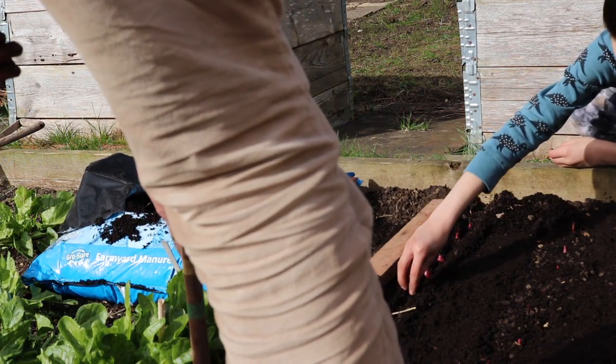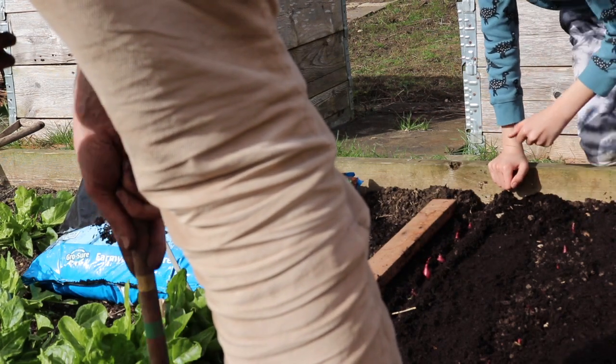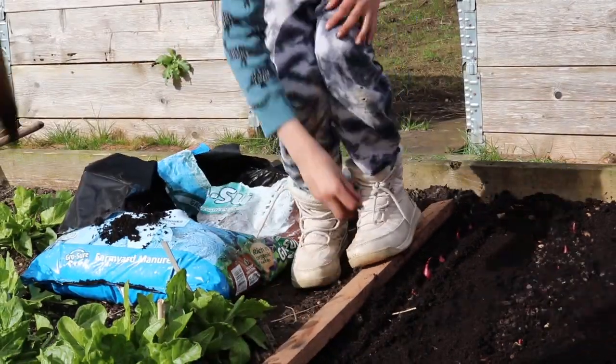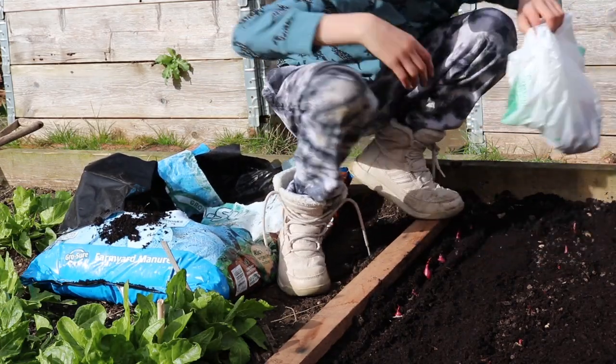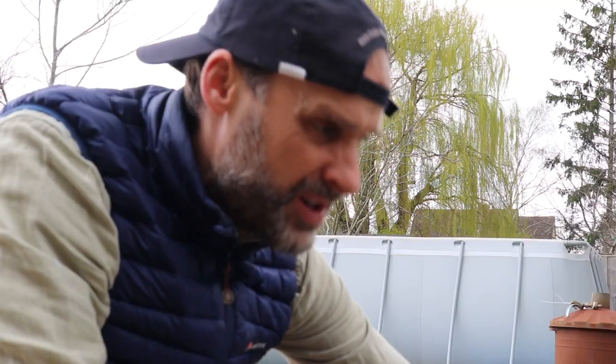Ten, eleven, twelve — they are sprouting as we speak. Yeah, really? Basically they've already sprouted and they're just not grown yet. Thirteen, fourteen, fifteen — damn, only 99 pence just for these. Fifteen, seventeen. Shall we just keep going? How many onions can we eat?